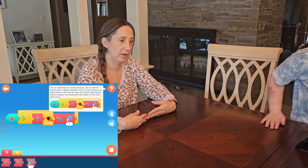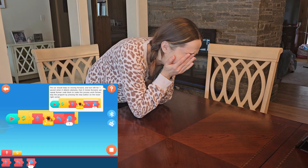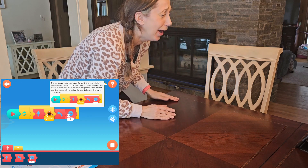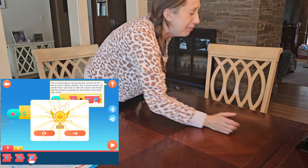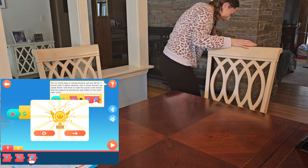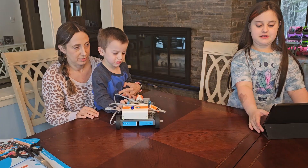Whoa whoa whoa — oh no! Turn it off! Turn it off! Okay, I'll pause the video.